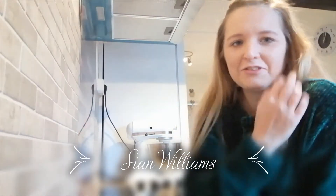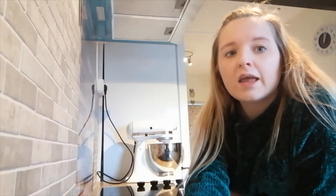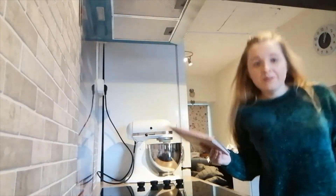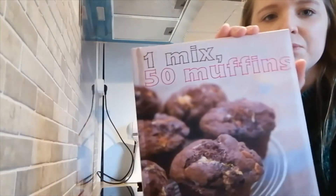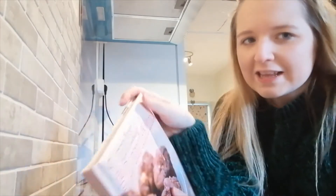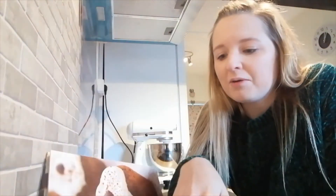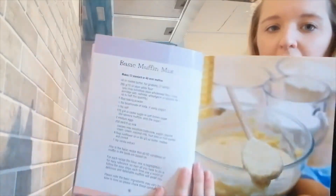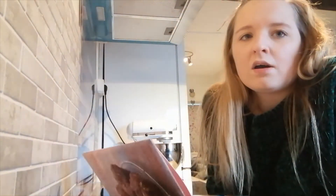Hi guys, welcome back to my channel! Today I'm going to be making chocolate chip muffins. I've got a recipe from this book, 'One Mix, 50 Muffins.' I'm going to be using the basic muffin mix, which is like a plain vanilla base, but I'm going to add in some chocolate chunks.